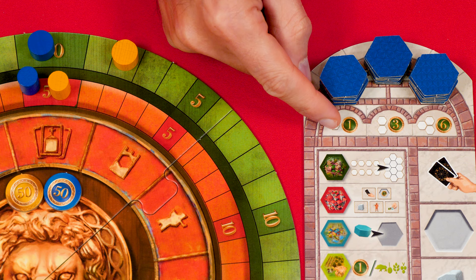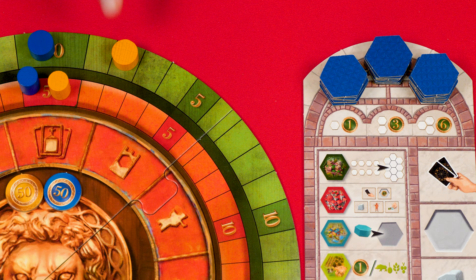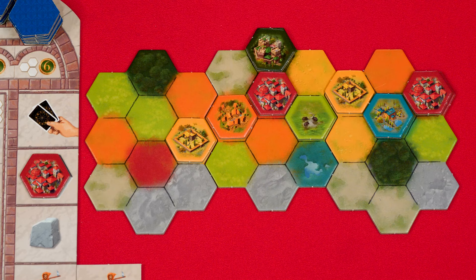Anytime you see a gold value inside a green circle it means you move your scoring counter that many spaces forward on the outer green scoring track. So when you placed your red tile to complete a one-space zone, you would earn one point.